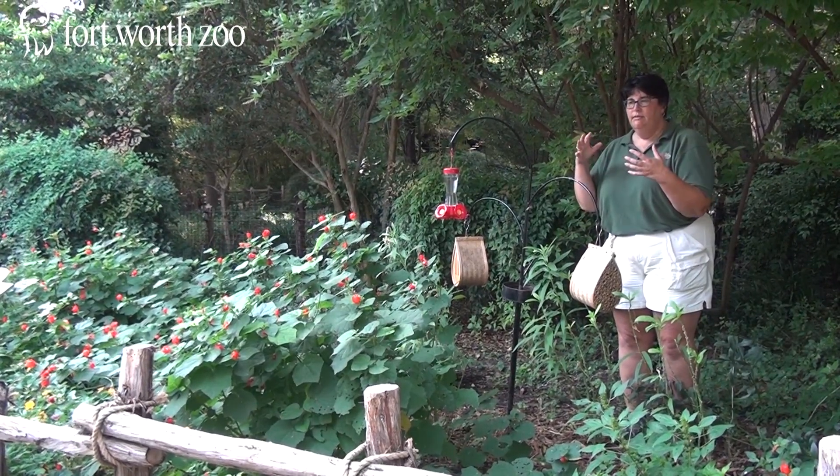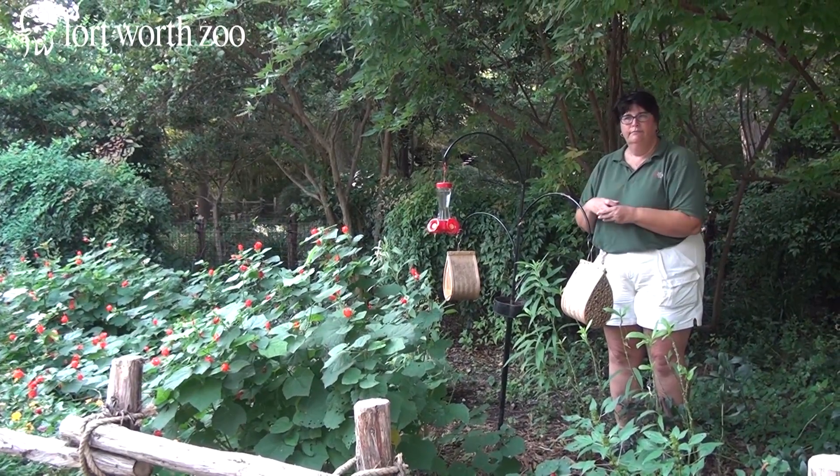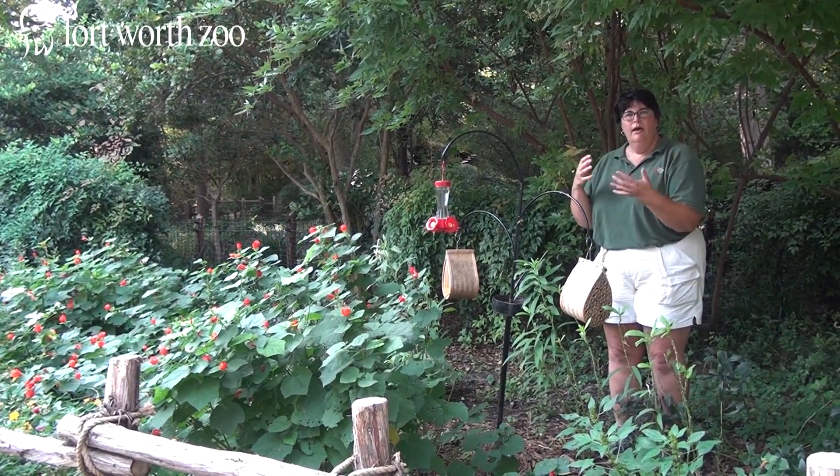Once the animal is a little bit more sturdy, it will fly away, back on the migratory route of the monarchs.